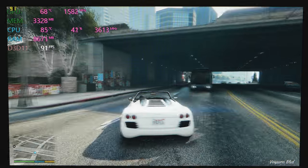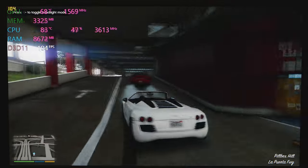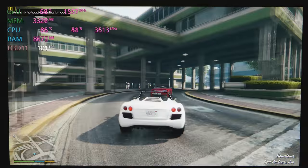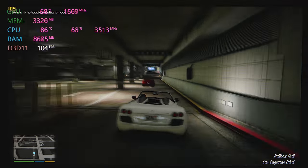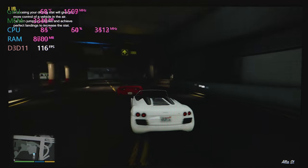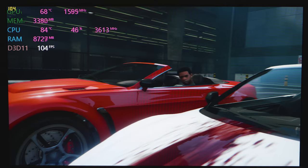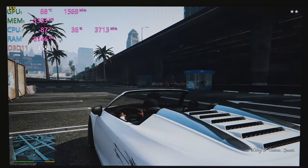The viewing angles aren't the best and maybe the colors don't pop and it's not the brightest display, but at this price point it's certainly okay. As you can see, we're pushing in excess of 100 frames with no issue whatsoever. As far as gaming laptops go, it's not that loud — 68 degrees on the GPU. The CPU is running at 3.7GHz.